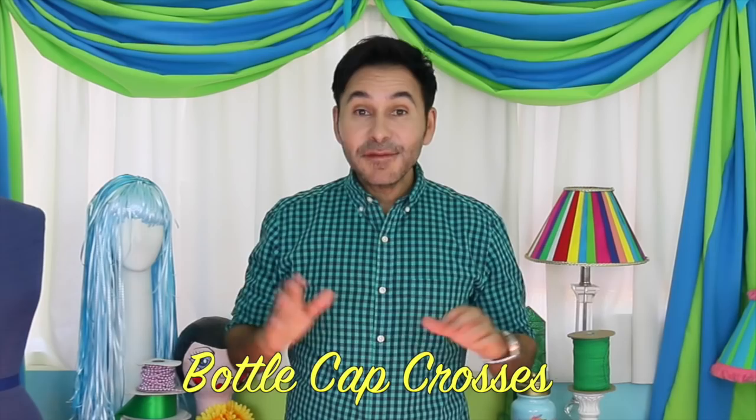Hey DIYers, I'm Mark Montano and today on Make Your Mark with DecoArt we are making Bottle Cap Crosses, one of my favorite Mexican folk art projects. Are you ready? Let's get making.